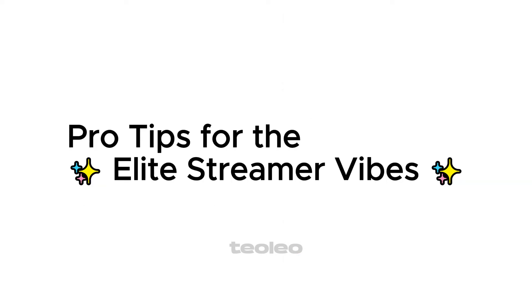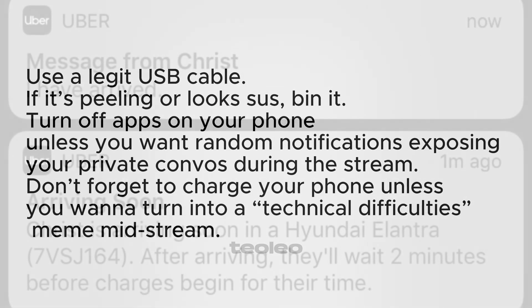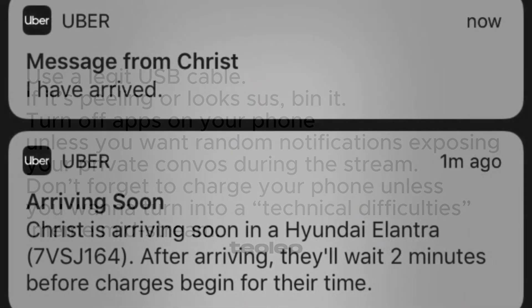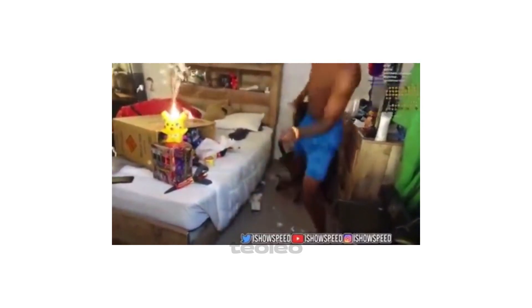Pro tips for the elite streamer: Use a legit USB cable — if it's peeling or looks rough, bin it. Turn off apps on your phone unless you want random notifications exposing your private convos during the stream. Don't forget to charge your phone unless you want to turn into a 'technical difficulties' meme midstream. Now go forth, streamer — make your audience laugh, cry, and subscribe.